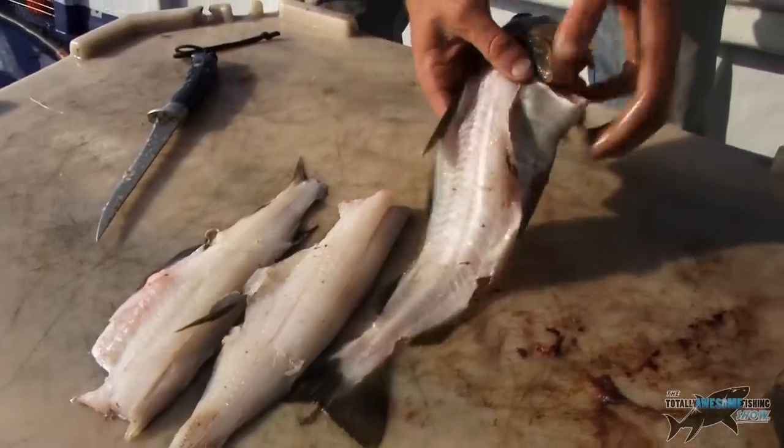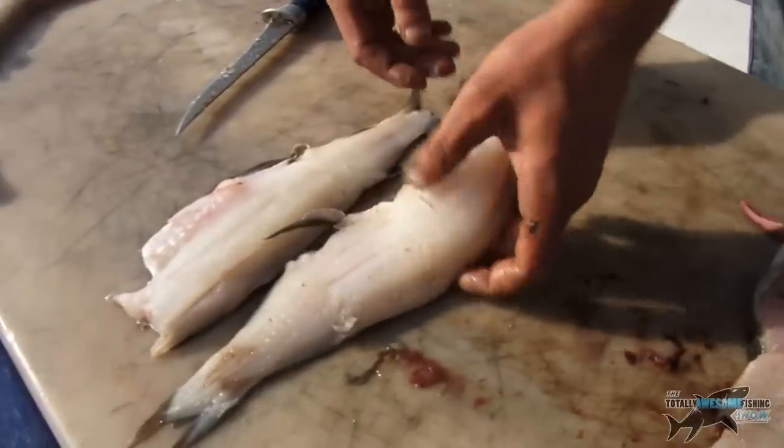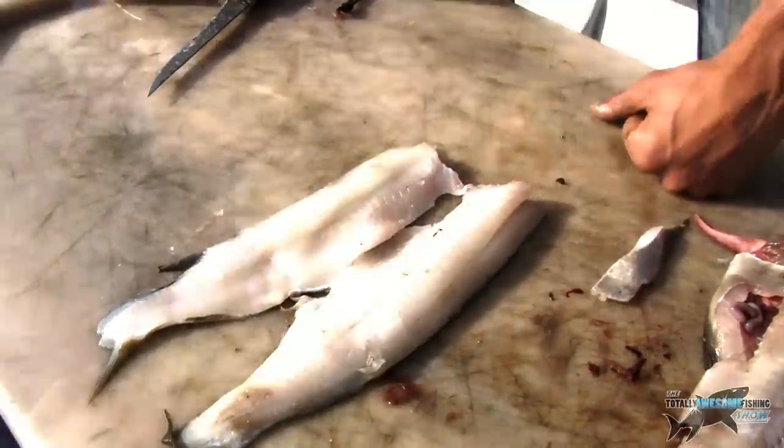Not too much wastage. Like I said, the belly and the guts — you don't eat that bit. And that's it. Not the best fillet, but trim it up. There you go.